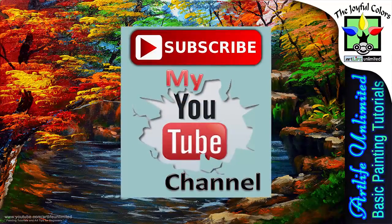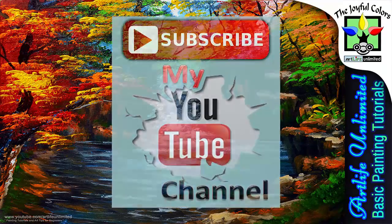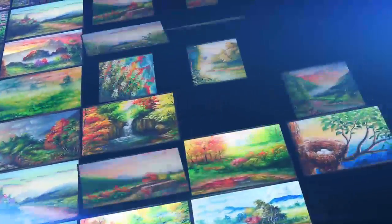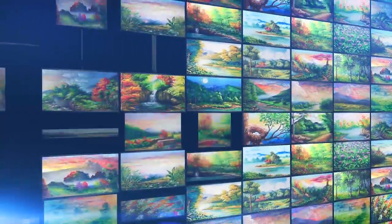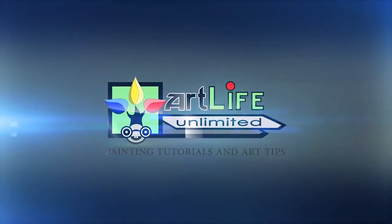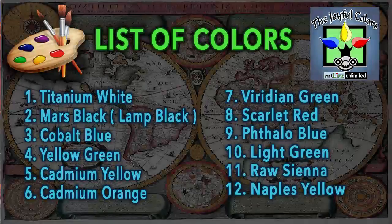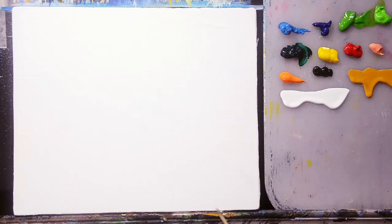Don't forget to subscribe to my channel for more free painting tutorials in the near future and updates on my channel. These are the list of colors that I used in this painting demonstration. You can also find this list of colors below in the description of this video. Now let's get started.